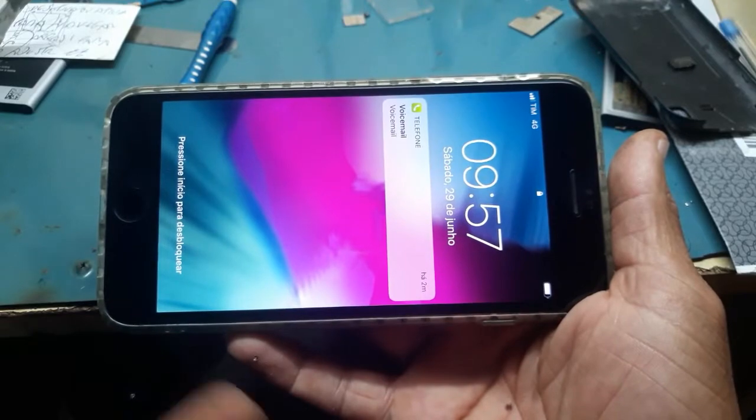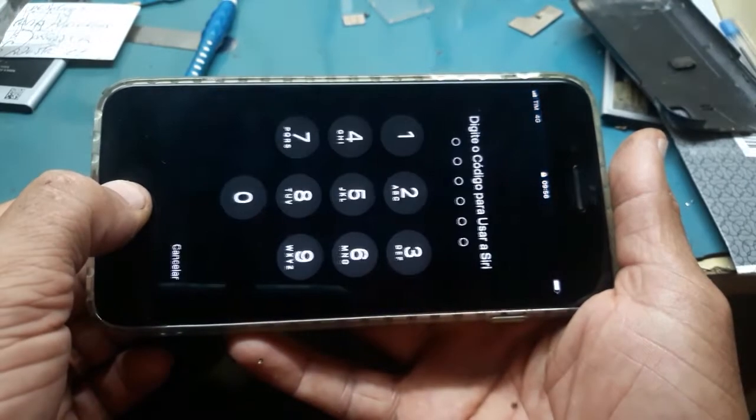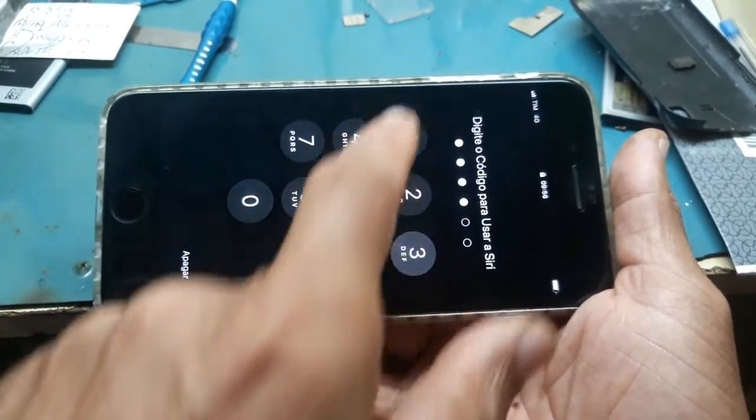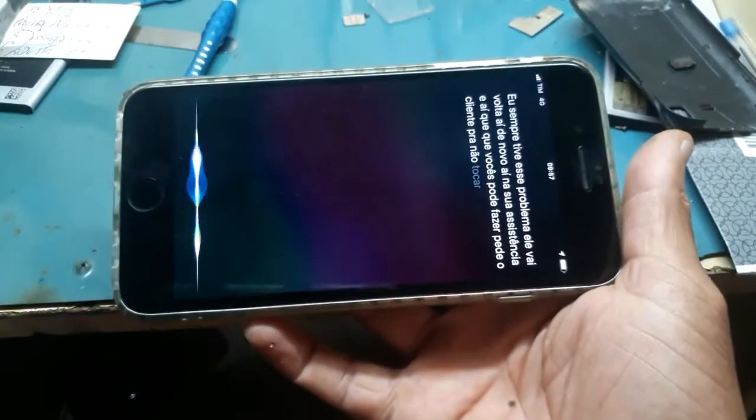So if you want to explain to the client what is happening, you can explain. Whenever he has this problem, he will come back to your assistance. What can you do? You can ask the client to not touch with three fingers on the screen, to avoid this problem.